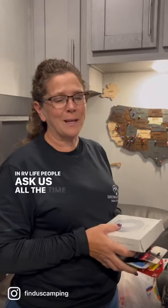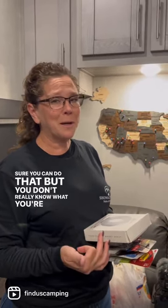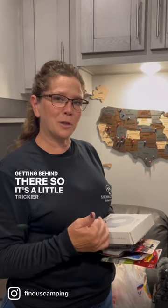In RV life, people ask us all the time how we secure things to the wall. It's not like at a house where you can hammer and nail or screw things to the wall. Sure you can do that, but you don't really know what you're getting behind there, so it's a little trickier in an RV.